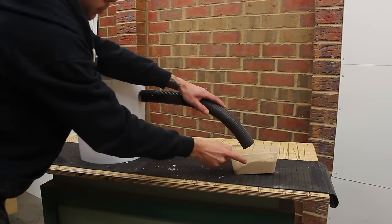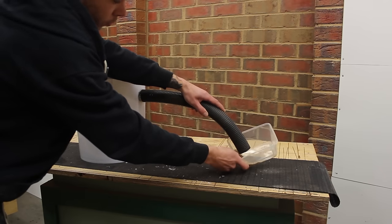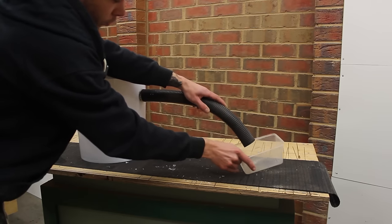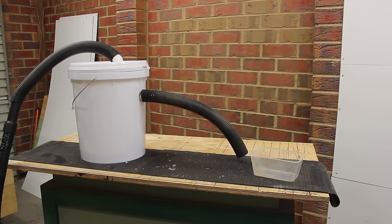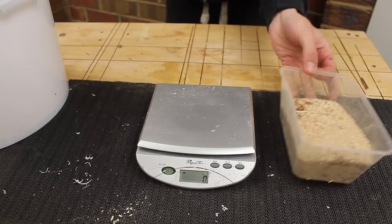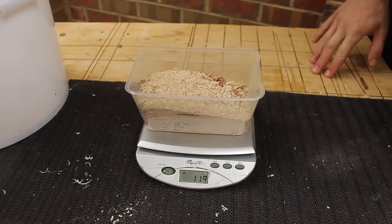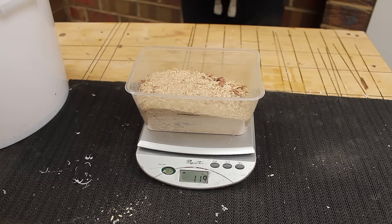For this test I'm using 100 grams of mixed dust — from my table saw, my planer, and my mitre saw. The plastic container itself weighs 22 grams. After running the test we have a reading of 119 grams, so this little cyclone is about 97% efficient.